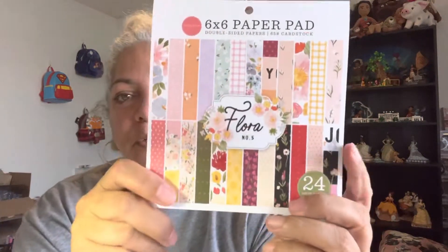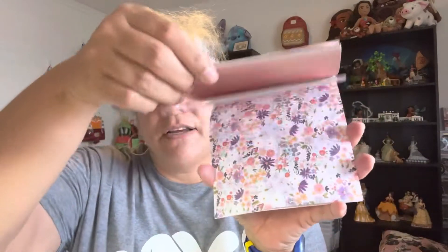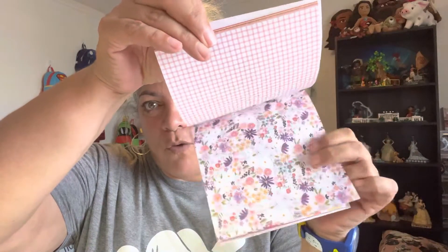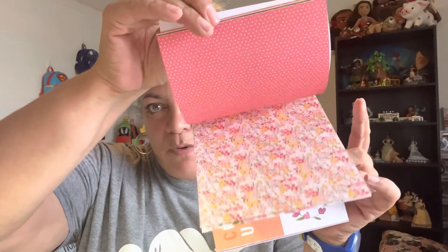It came with a six by six paper pad — this is my favorite size paper pad. Six by six is easy to work with. There's all the colors and all the different papers in there.